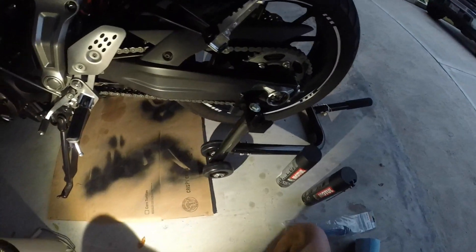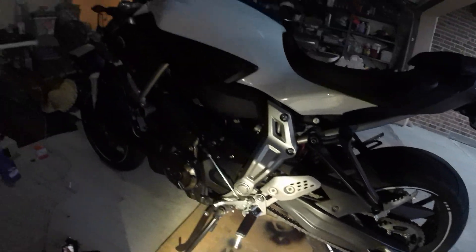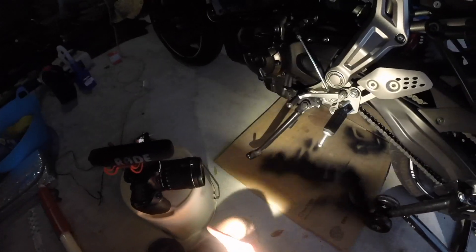All right, what's good? Today I'm going to show you how to lube up and clean the chain on a Yamaha FZ-L7. I got two cameras going — one on my forehead and one right there.